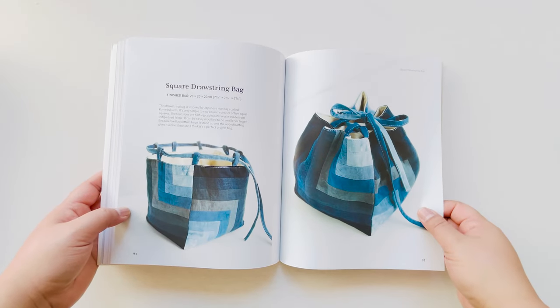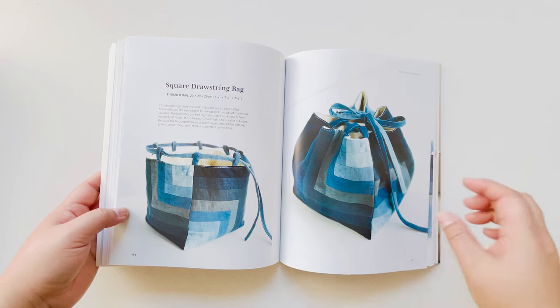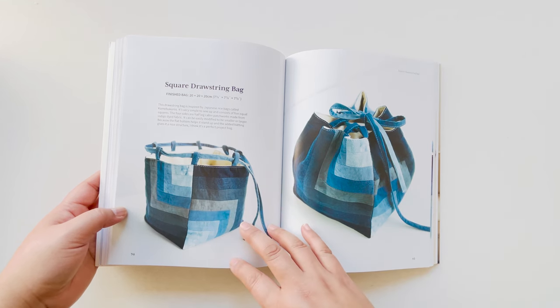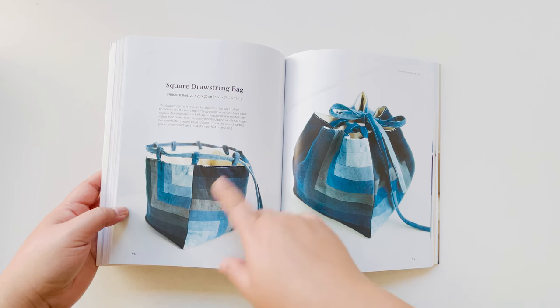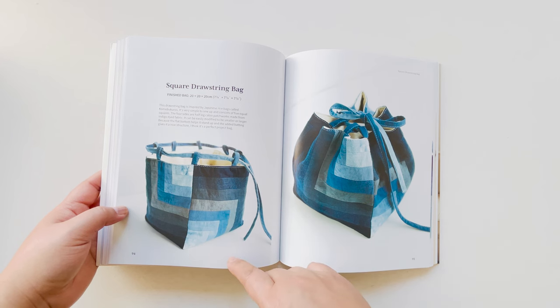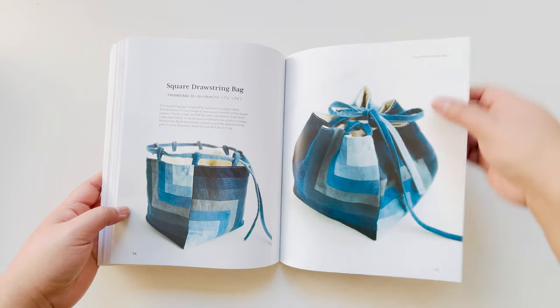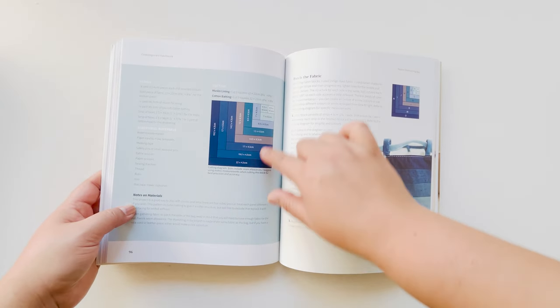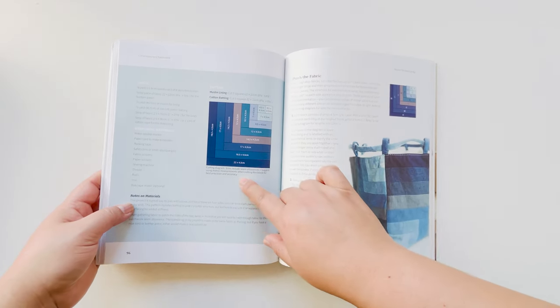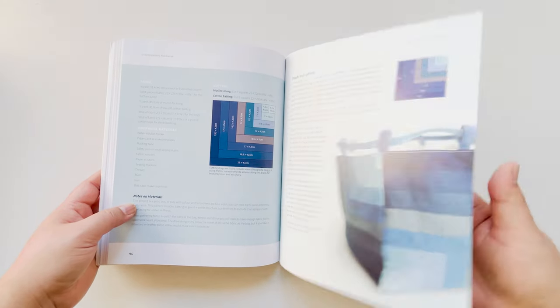This one was using a very traditional type of Japanese rice bag design, and then doing a monochromatic pattern with just different tones of indigo. It's a repeated pattern done on all four sides, but the way I alternate the position of the sides gives it a nice interesting pattern. This section gives you a layout of the dimensions of each of the pieces.